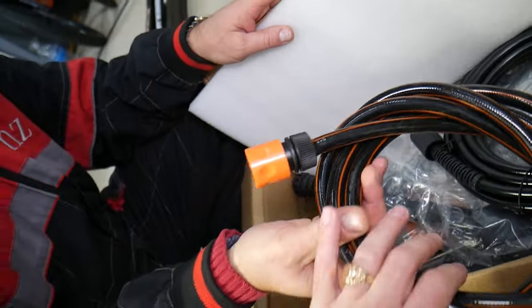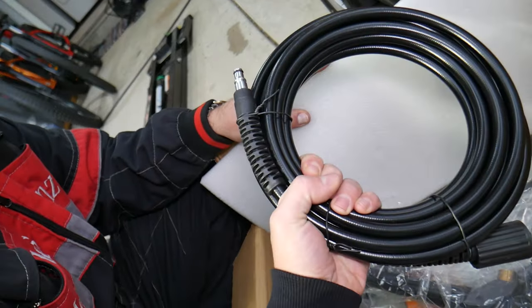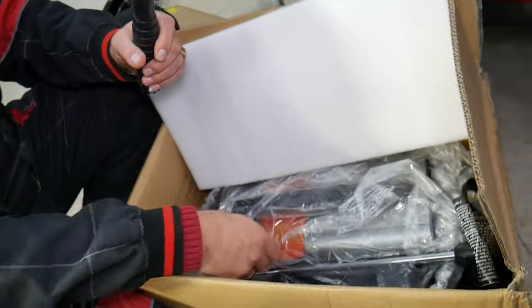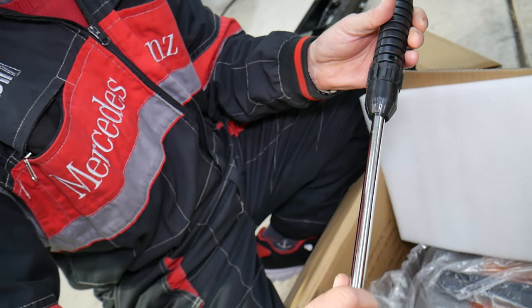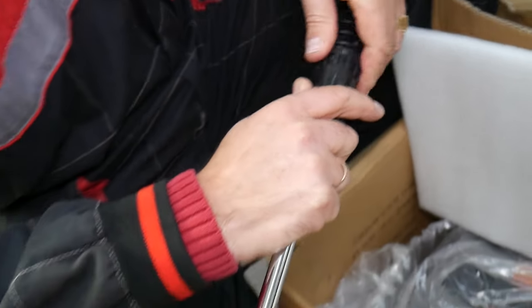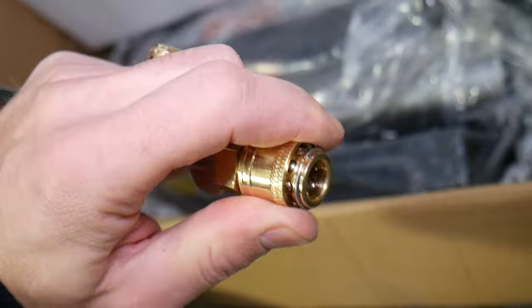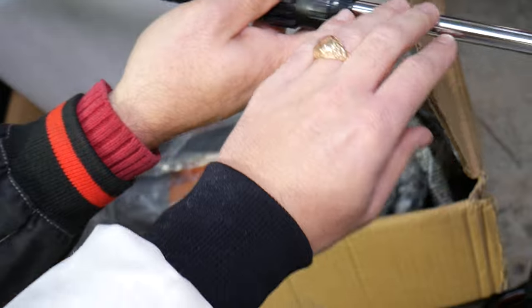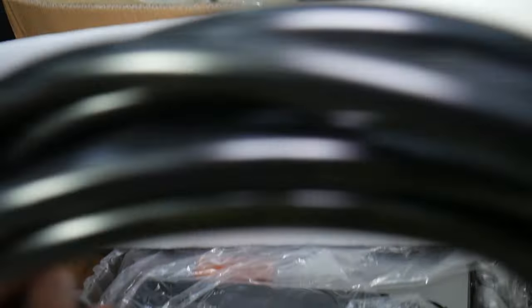This is the garden hose attachment for the power washer itself. This is the trigger with the nozzle — you can see the metal nozzle on the front. This is the quick release where you can change the nozzles on the front. Really good design — a long nozzle with a metal tip on the front.